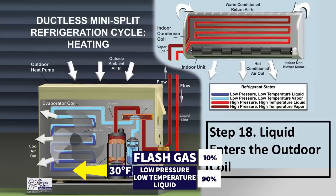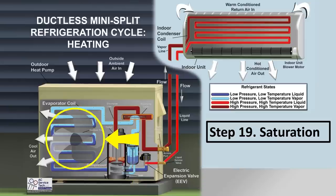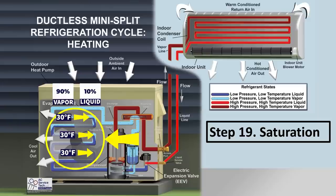At step 18, liquid enters the outdoor coil at about 30 degrees — it's already saturated, with liquid and vapor existing simultaneously. The entire phase change from liquid to vapor holds that temperature steady at 30 degrees. Since 30 degrees is lower than the outdoor air temperature of 35 degrees, the refrigerant absorbs heat from the outdoor air. The ratio shifts from 90% liquid / 10% flash gas, to 50/50, to 90% vapor / 10% liquid — all at 30 degrees.